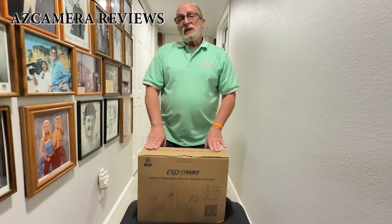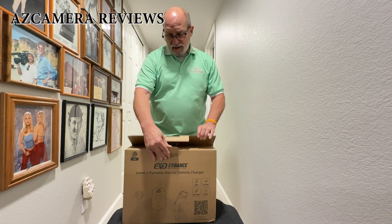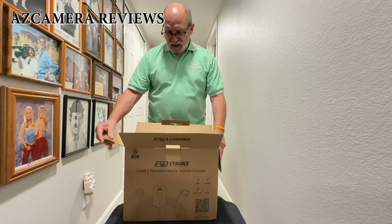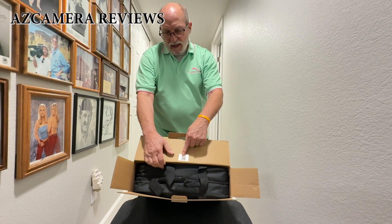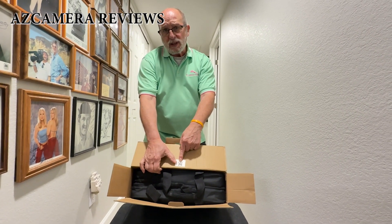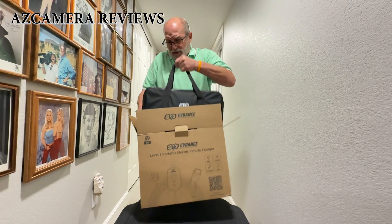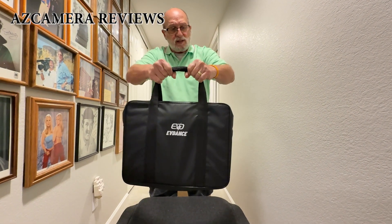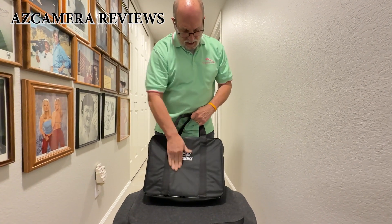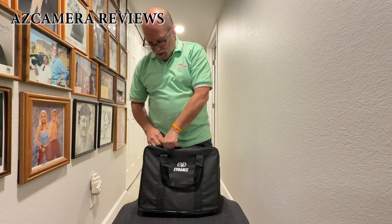This is the EV Dance Level 2 charger — a 40-amp Level 2 charger. We're going to open it up now and see what's inside the box. Right here is a QR code that has the serial number and everything you'll need for registration once you open the app. Let's lift it out of the box. It says EV Dance on it — a nice little case, portable, made out of what seems like Cordura, semi-rugged.